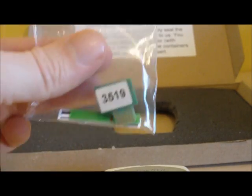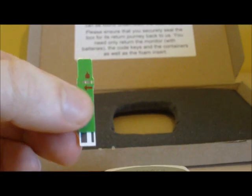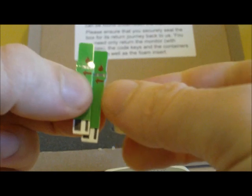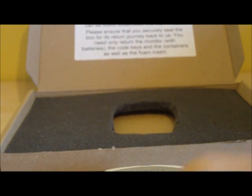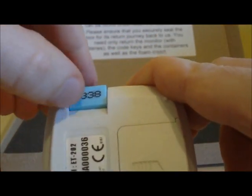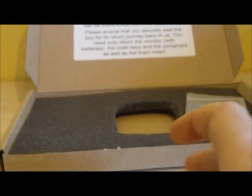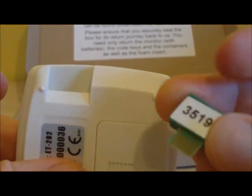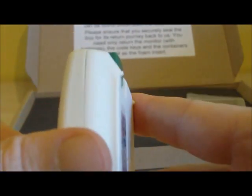Take your glucose test strip and code key and remove them from the bag provided. There are two glucose test strips — one for the fasting level and one in case you want to measure your non-fasting level. Remove the cholesterol code key from the monitor, which needs to go back in a bag and be returned in the box. Then insert the green glucose code key, which fits in only one way, just like the cholesterol key.